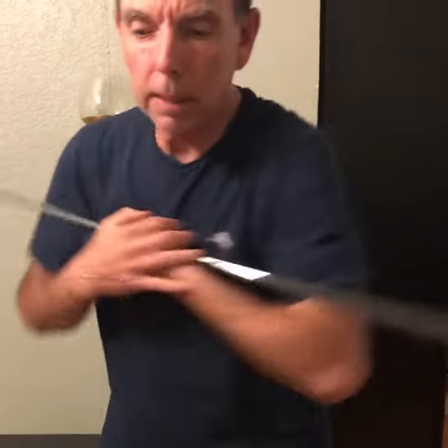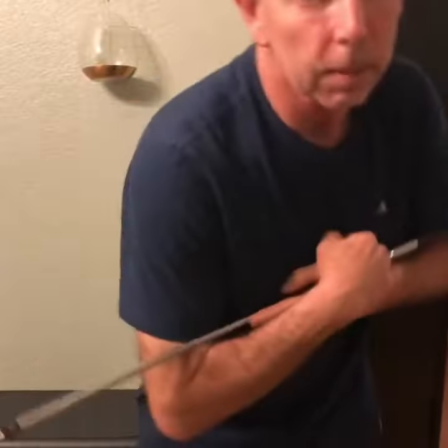Think of your swing as a top. My shoulders are spinning like the top. The better I spin, the more stable you stay. You slow down, you get wobbly. That's where the sway comes in.